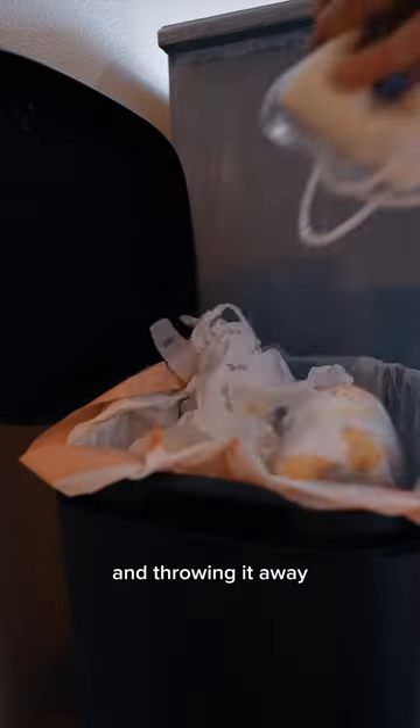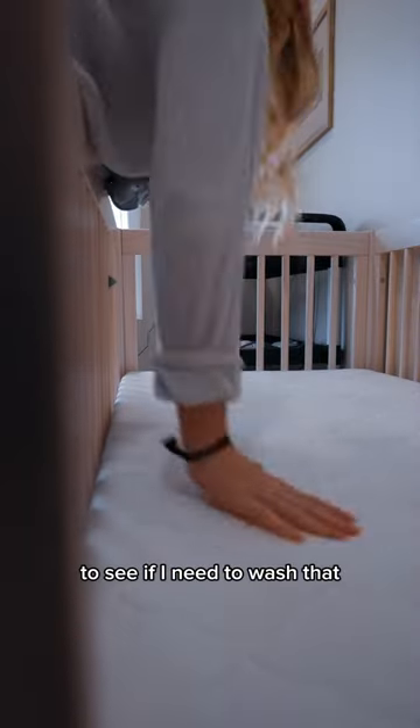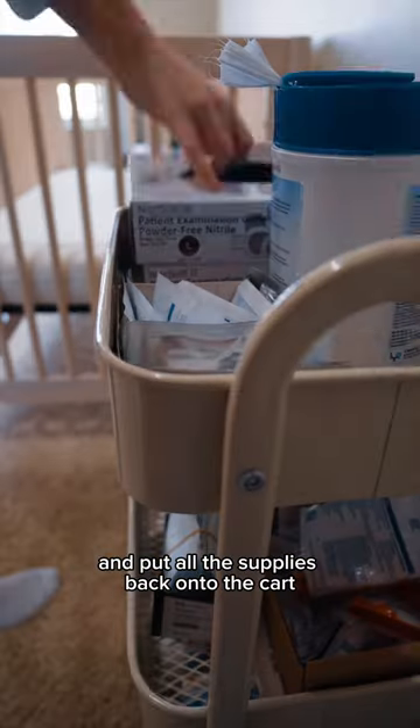I start by unhooking the overnight feed and throwing it away, picking up all the dirty laundry and starting a load. Then I check for damp spots on his mattress cover to see if I need to wash that. Then I grab all the trash from the dialysis setup the night before and put all the supplies back onto the cart.